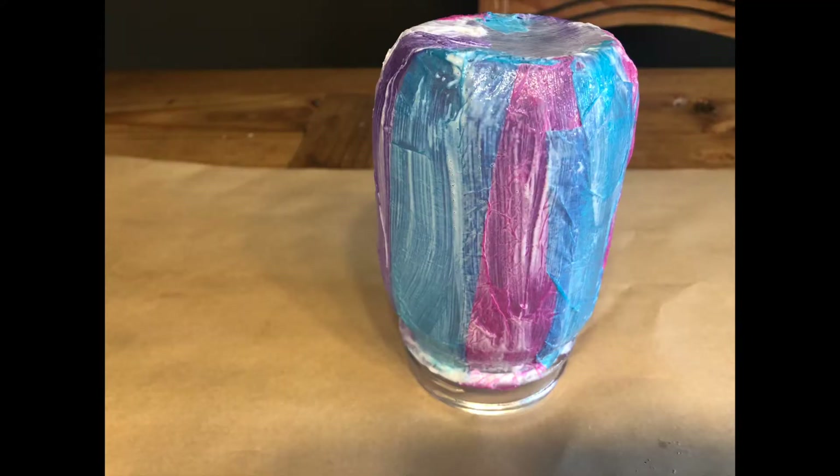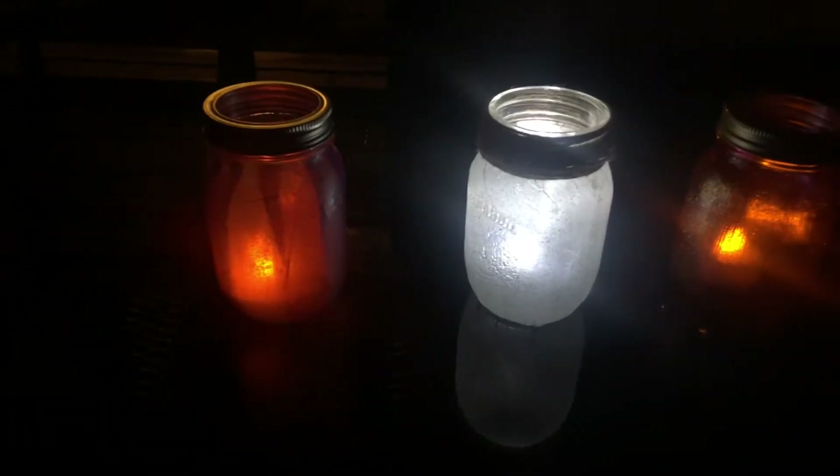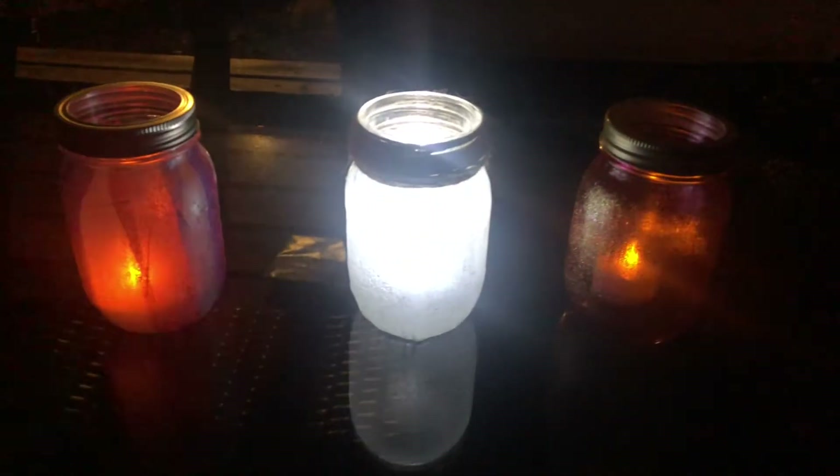Step five, put it upside down and let it dry overnight. Add a battery-powered light or a candle inside of it and enjoy it at nighttime.